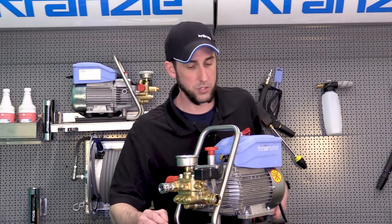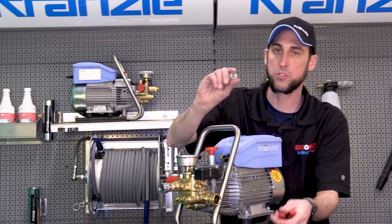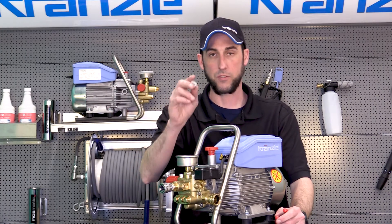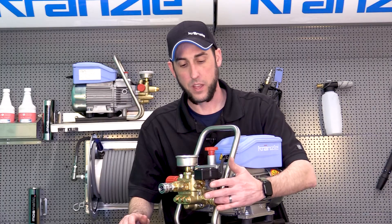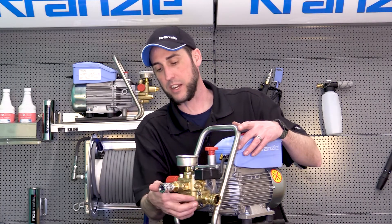Take needle-nose pliers, pull out the strainer, and make sure it's clear. For the sake of diagnosing further, if you've already checked this and it's clear, you can leave the strainer out for the time being while you dig deeper.